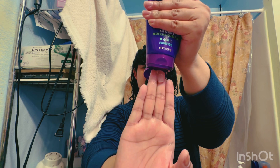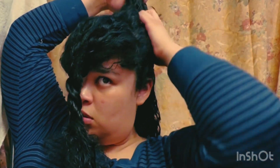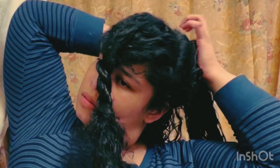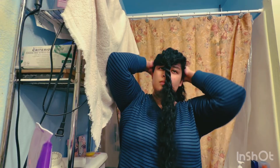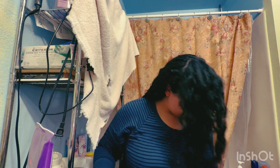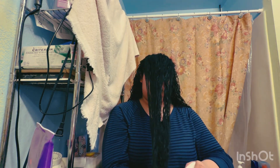Then we bring out the Aussie volume gel — just enough to play around with, because it's like slime but not really, it's gel. I scrunch that near the root area, trying not to get too close to the scalp. The front section is very dry by now.